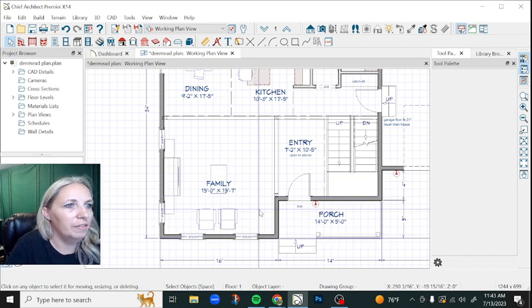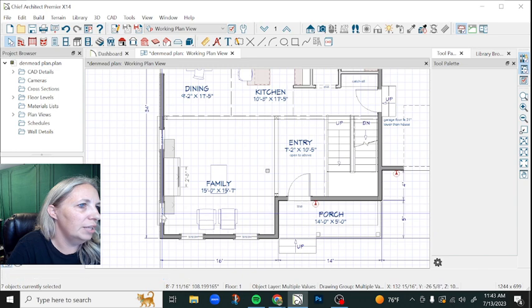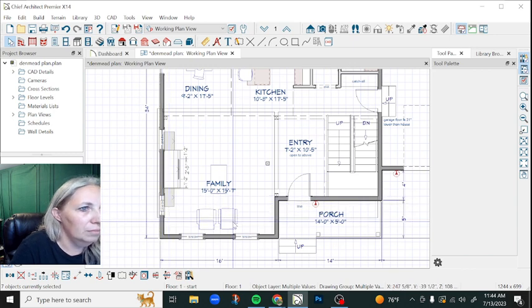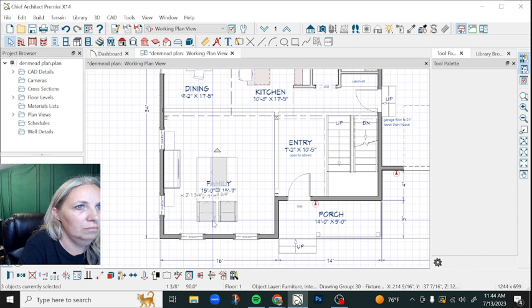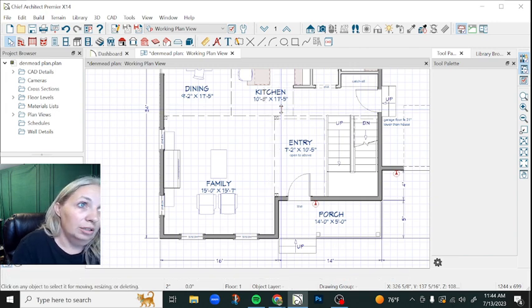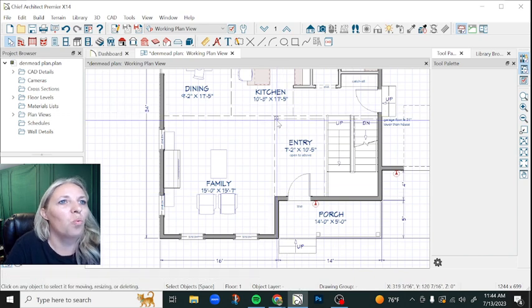So I'm taking two feet off the front of this house. I'm going to want to shift this built-in and the window at least one foot. I'm going to delete this because I don't need that anymore — that was a bow beam situation in the ceiling — but the client really doesn't want the exposed hosting beam if at all possible. So I'm going to delete these two that were decorative.